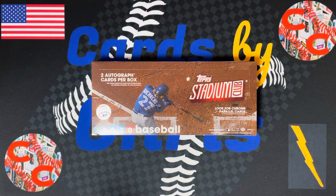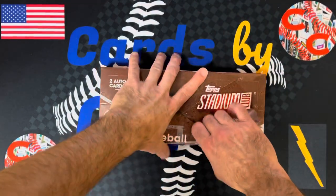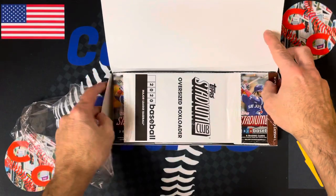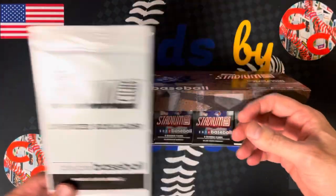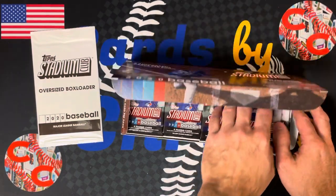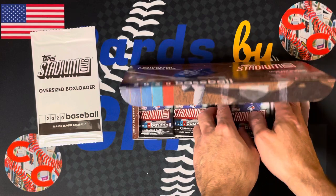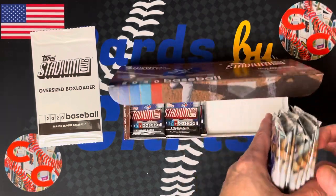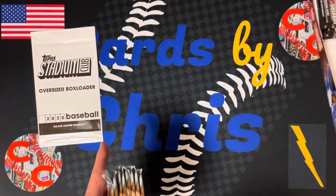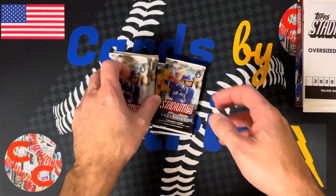Topps 2020 Stadium Club — let's get ripping. We might do this over two videos. There are 16 packs in here, so let's do an opening of eight and eight. We'll do another video tomorrow for the other eight, and we'll do the oversized box loader in the second video to keep you coming back for more.